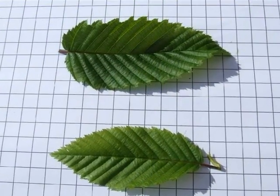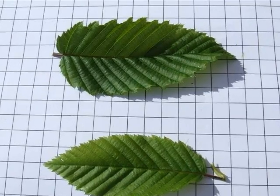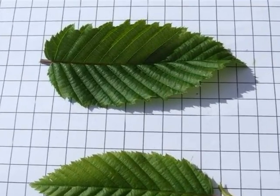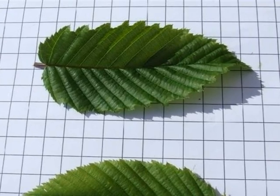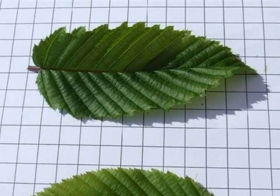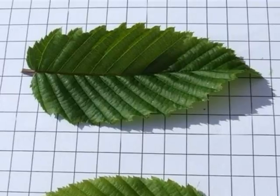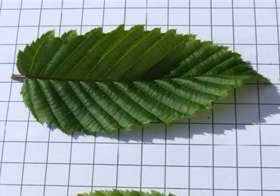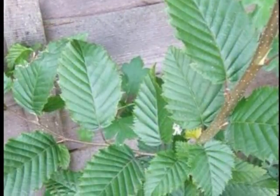The leaf shape is distinctive, from oval to ovate, with quite significant double serration on the edge and many veins running to the edge parallel to each other, causing a corrugated effect to the leaf texture. On the spray, the leaves are held alternately.